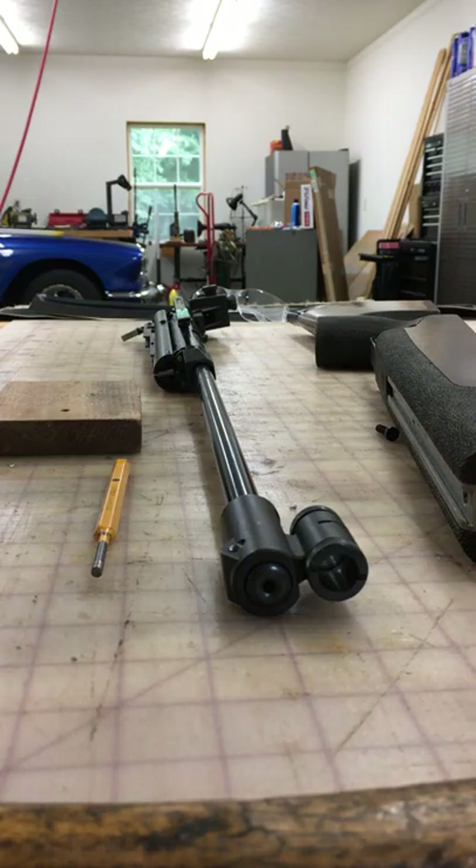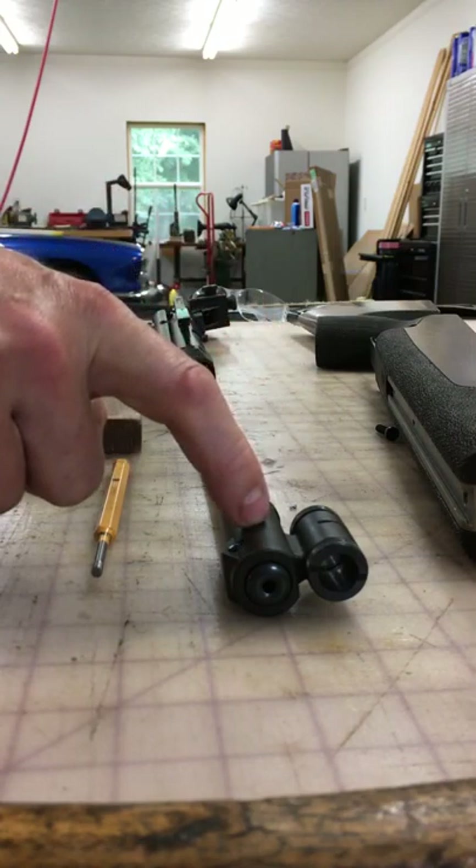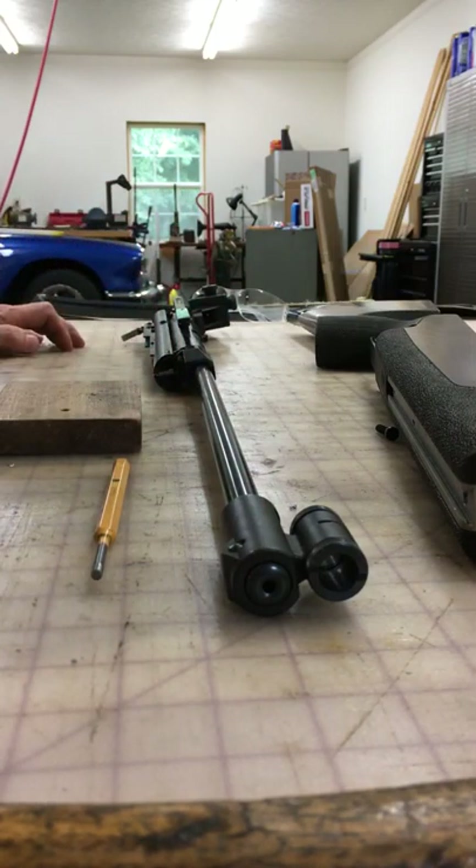I'm gonna give a tutorial on how to take the front sight — this is the factory sight — off of the Feinberg BAU 300S.